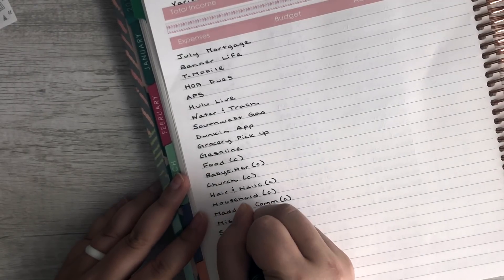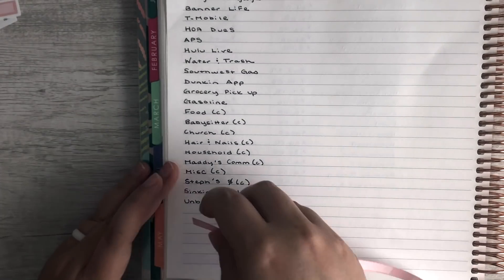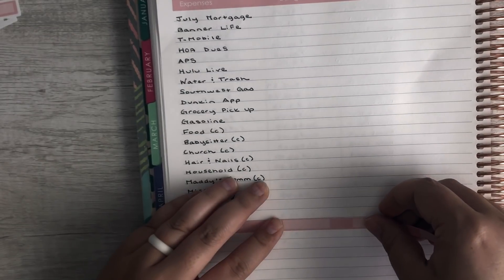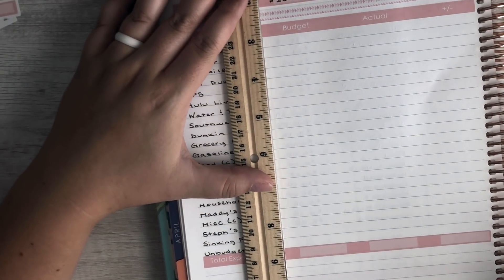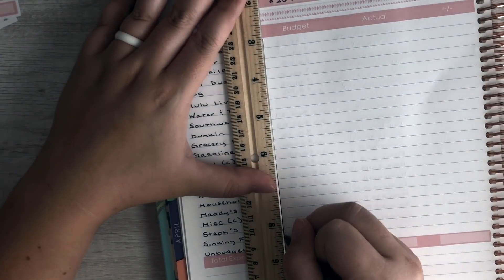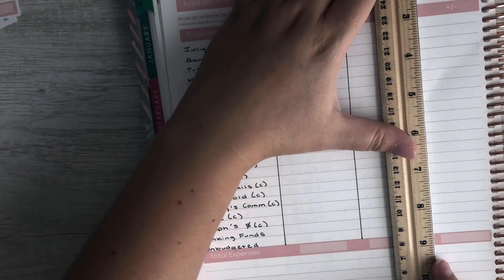We also have sinking funds and an unbudgeted category. Next I'll place the total expenses washi strip at the bottom, then draw lines to keep everything centered before filling in the amounts and our under/over column.